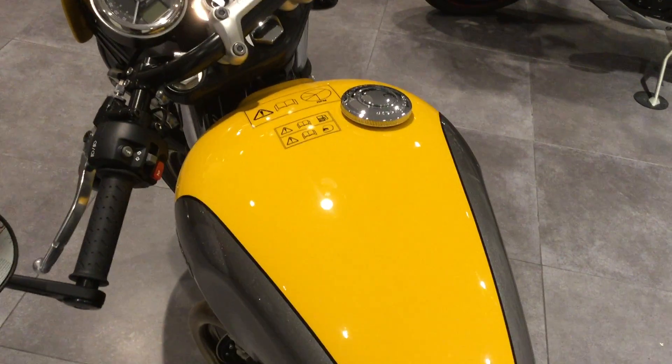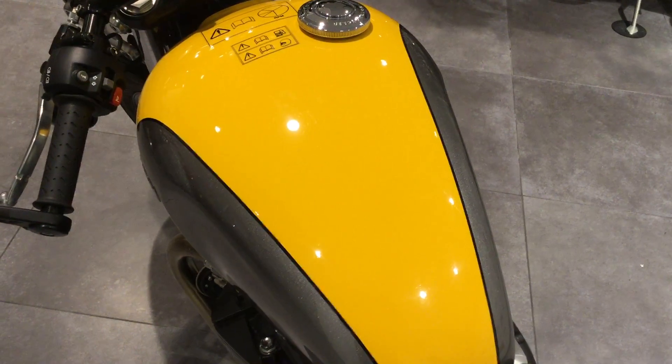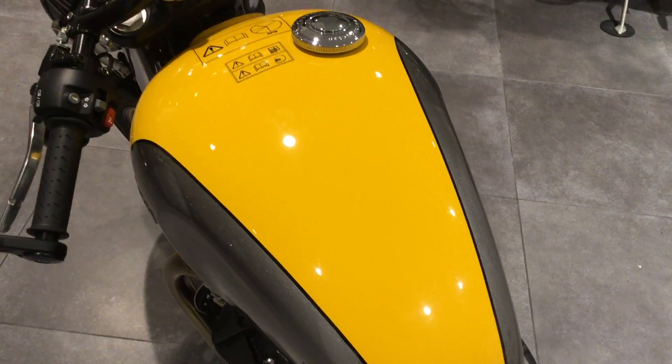The Street Cup has a two-tone colour, yellow and silver in this case. No scratches or marks on the tank.